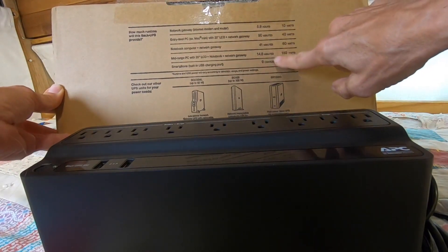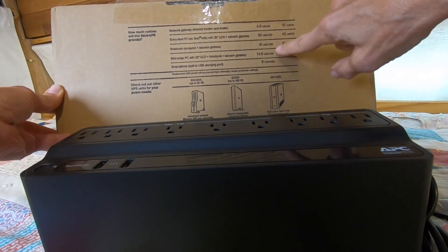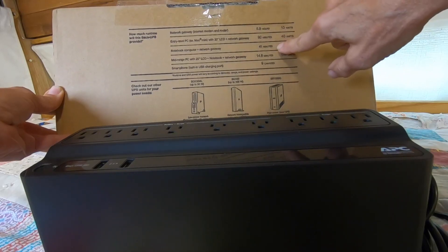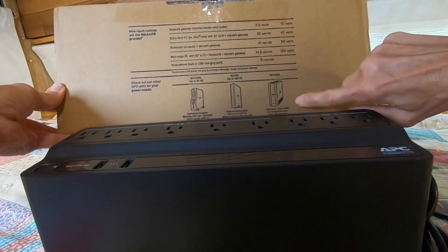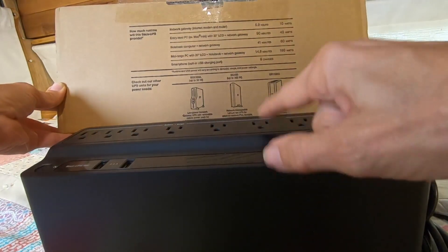A mid-range one, 14 minutes. You can recharge your phone nine times. Your network and computer or notebook computer and network gateway, 41 minutes. This gives you a basic overview of how long you can go while you've got something plugged into the battery and surge point.